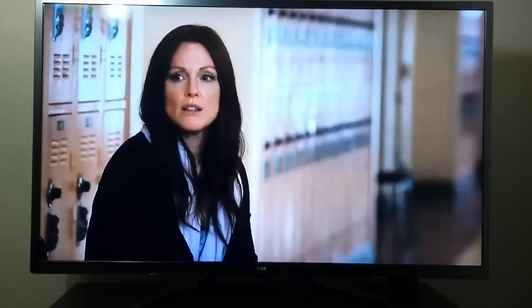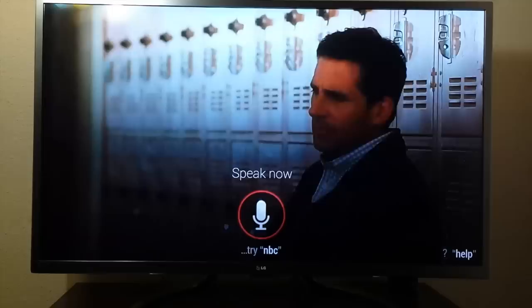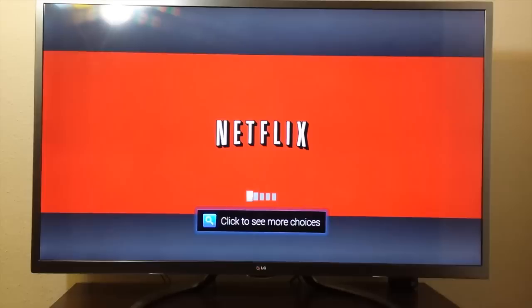Another feature on this remote is the voice command. I'll click on the remote and say a command — Netflix. There it goes. It recognized my voice, took the command, and it's launching Netflix.